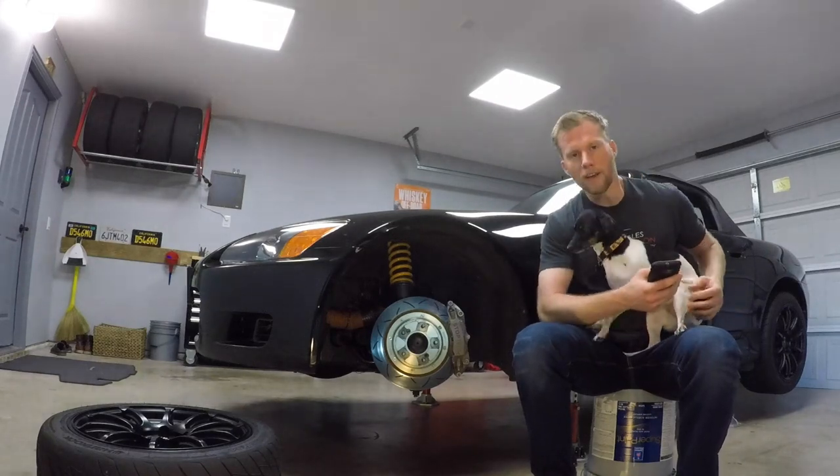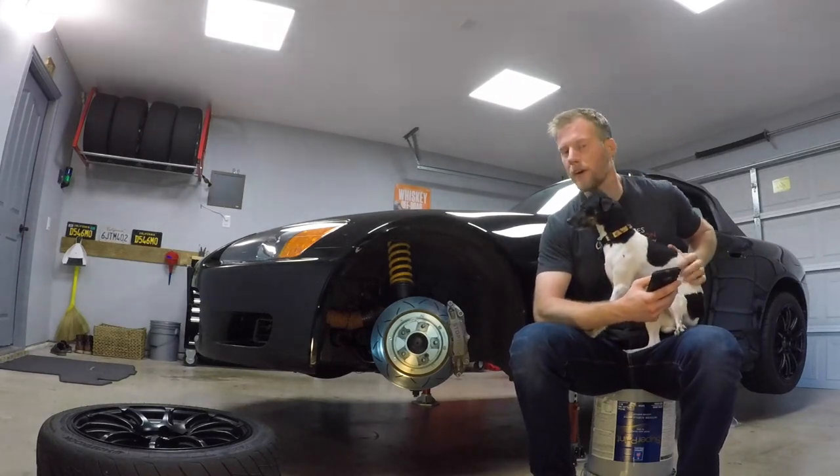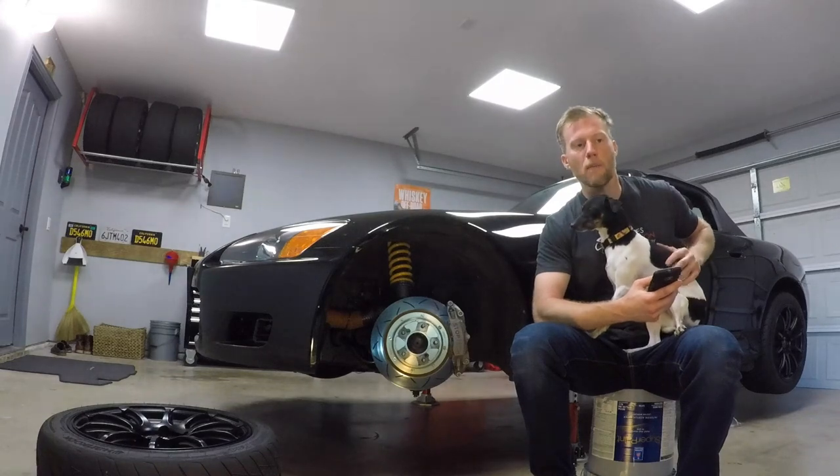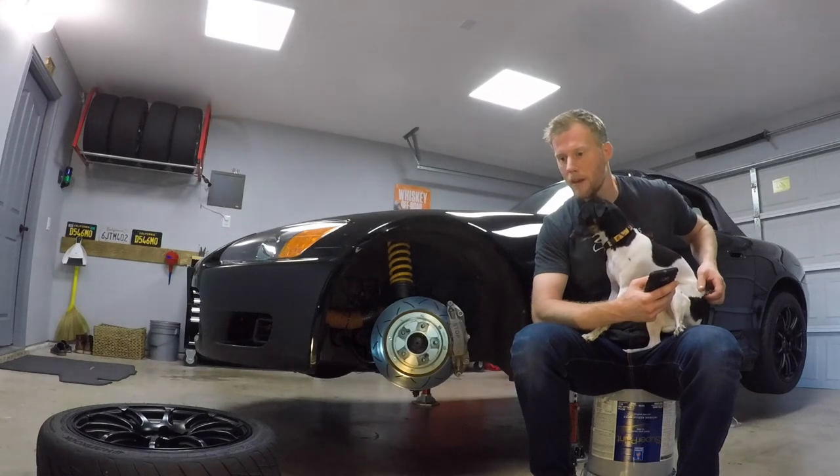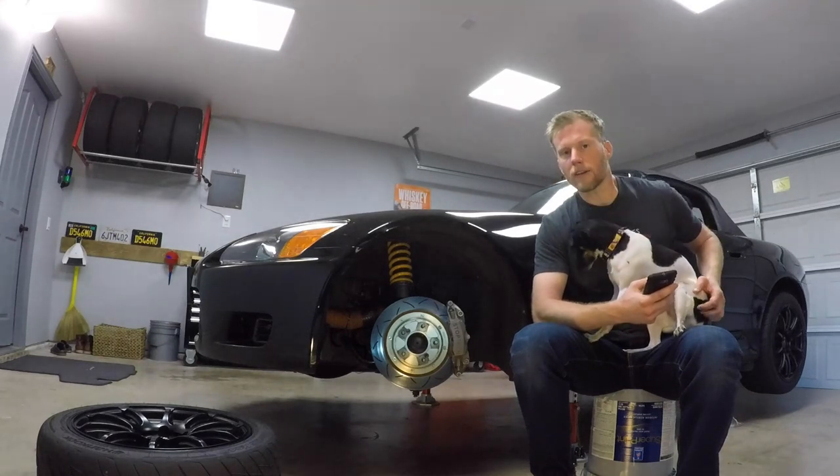Hey, what's up? This is Los Glenn, I'm Brooke, and I want to give you my experience with the new C43 Stop Tech Brake Kit. This is a new kit for them and it's pretty good. But first, let me give you a little background on the car.